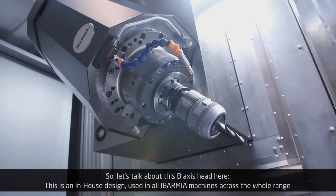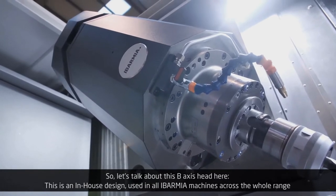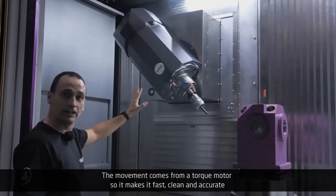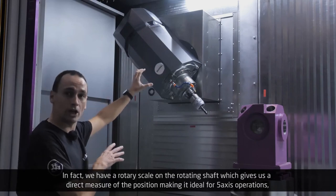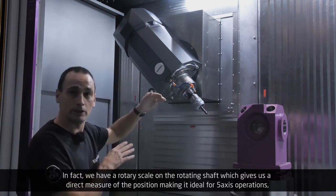So let's talk about this B-axis head. This is an in-house design used in all Evarmia machines across the whole range. The movement comes from a torque motor, so it makes it fast, clean, and accurate. We have a rotary scale on the rotating shaft which gives us a direct measure of the position, making it ideal for 5-axis operations.